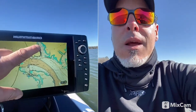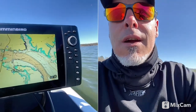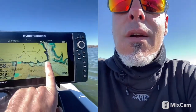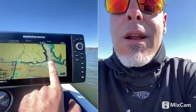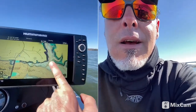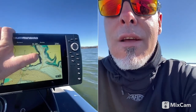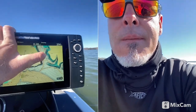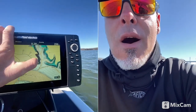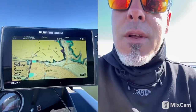You want to look at these big spawning bays like this one here, and you can see the creek channels in there. This time of year with the water temperature the way it is, I'm going to start out here at the mouth and look at places where that creek channel swings up against the bank. Especially you want a deep bank — you can see where the contour lines are real close together over here; that's a drop-off or bluff bank, and that creek channel swings right up against it. That's a stopping point for crappie.